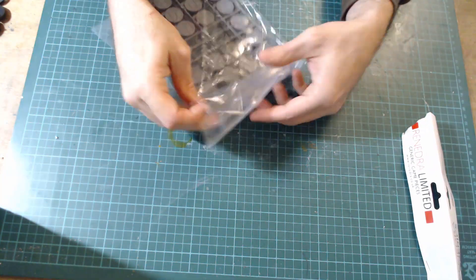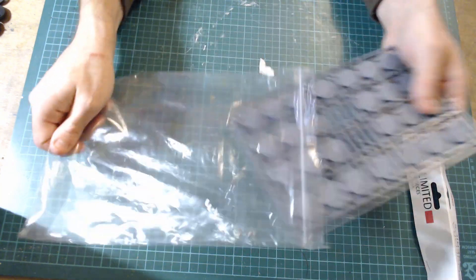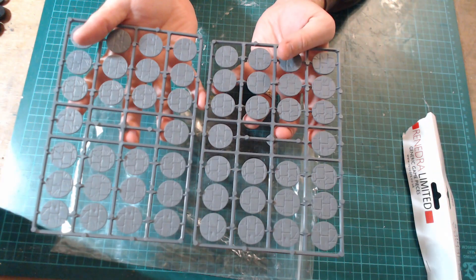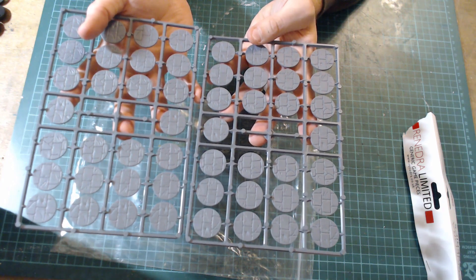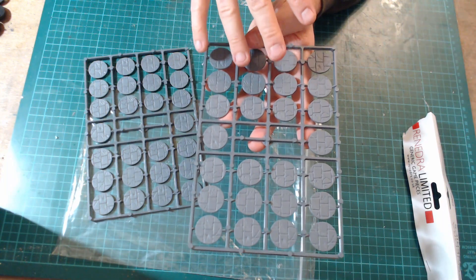If we have a look, they come in nice packaging, easy to get into. You get basically two sprues, and on each sprue there are 27 — so there's 12 there, 12 there, maybe 5 more.